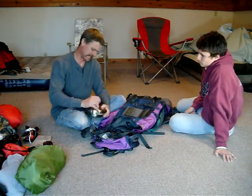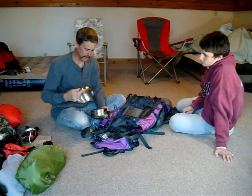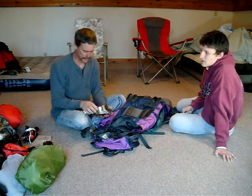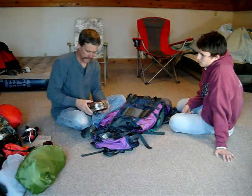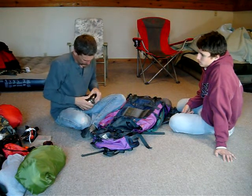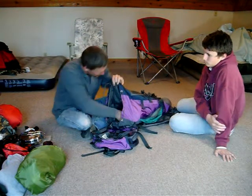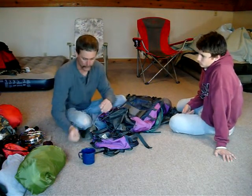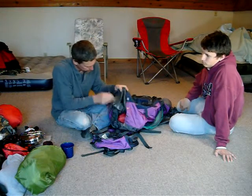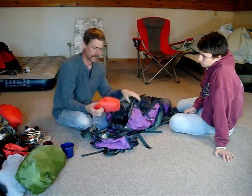I've got the old mess kit — a mess kit, we all know what they are. This is a nice one here but the cup did not come out of it. So somewhere in here I've got a metal cup so I can boil water right on the fire if I need to.